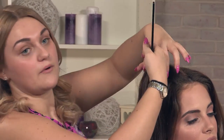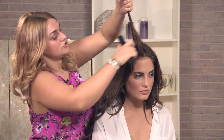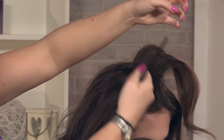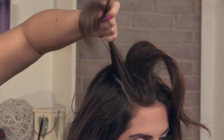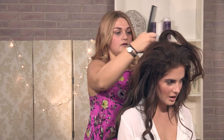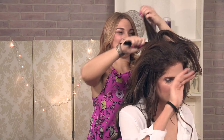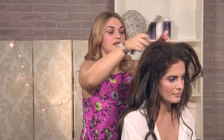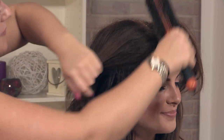Now what I am going to do is backcomb just slightly from the root all the way down. It might look like I am overdoing it at the moment but the more backcomb you do the nicer sleek look you get. See, now it looks a bit crazy — but I am just going to use a bristle brush and just softly pull out.